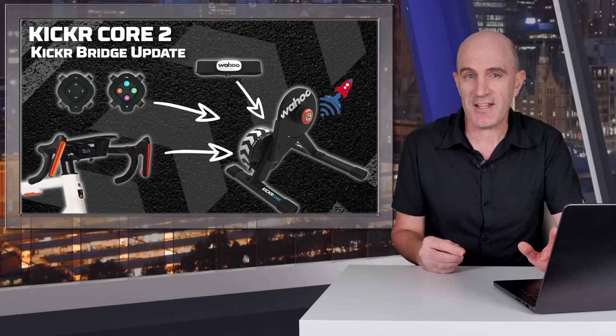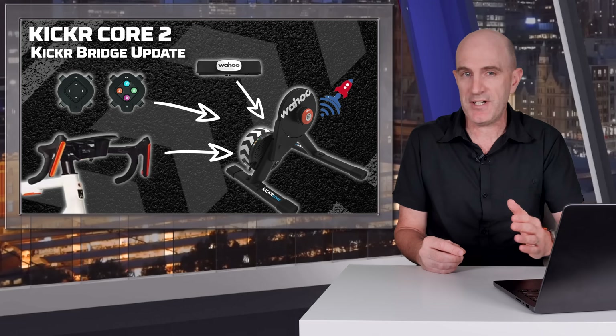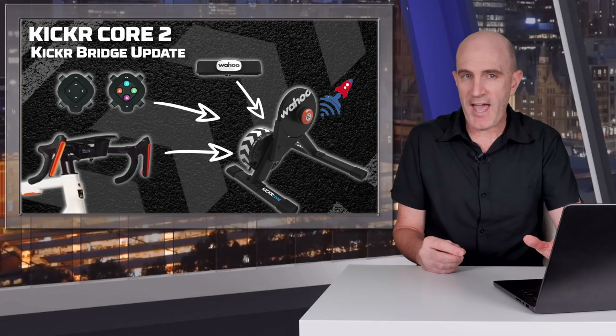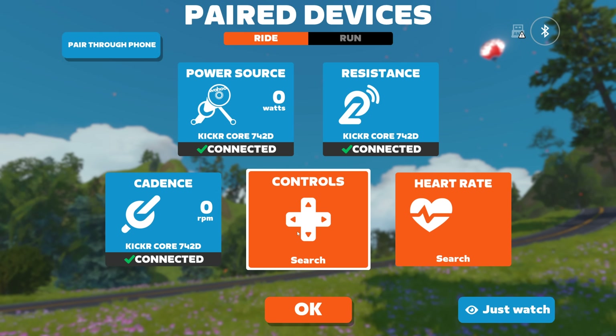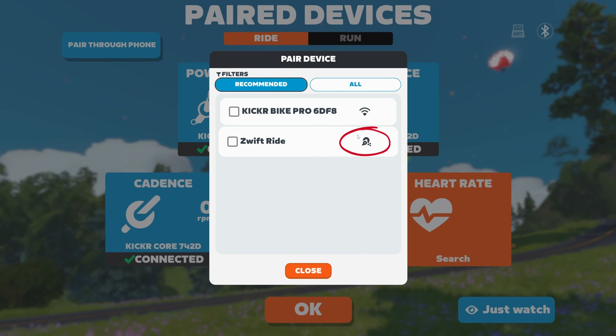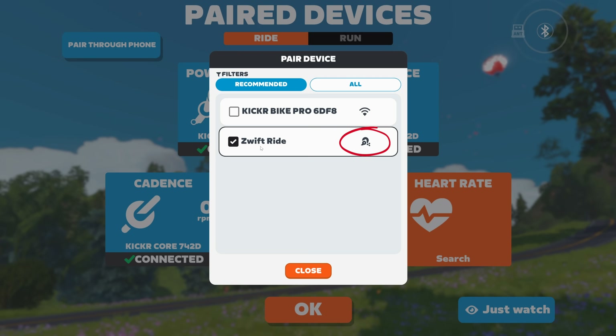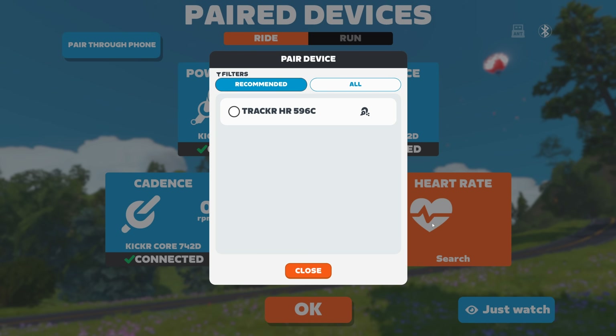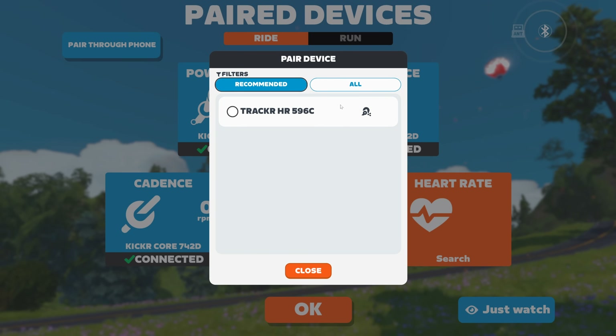Here's the interesting part for Zwift pairing — the bridging is dynamic, so there's no need to open the Wahoo app and pre-configure the link between the Core 2 and your controllers or heart rate monitor. Once your devices are powered up, just open the pairing screen on Zwift and the sensors the Core 2 can bridge to are shown with a special icon — representing a trainer with a sensor piggybacking to it. Pair to those to bridge your sensors and you're done.